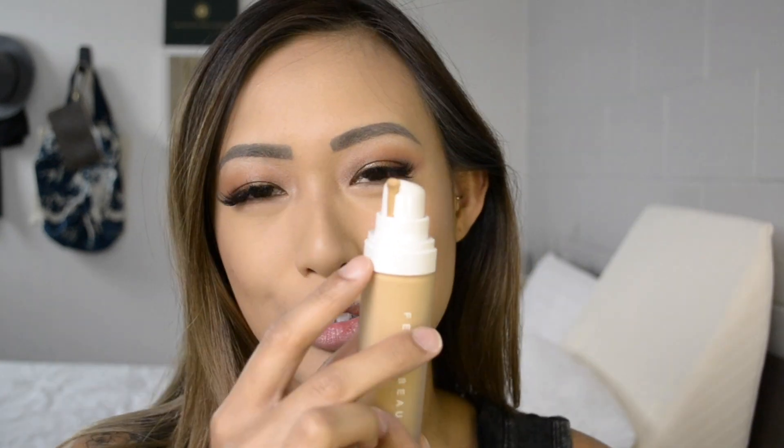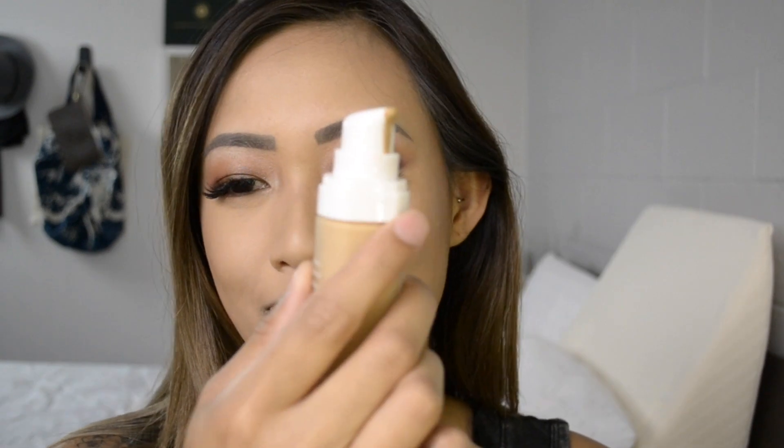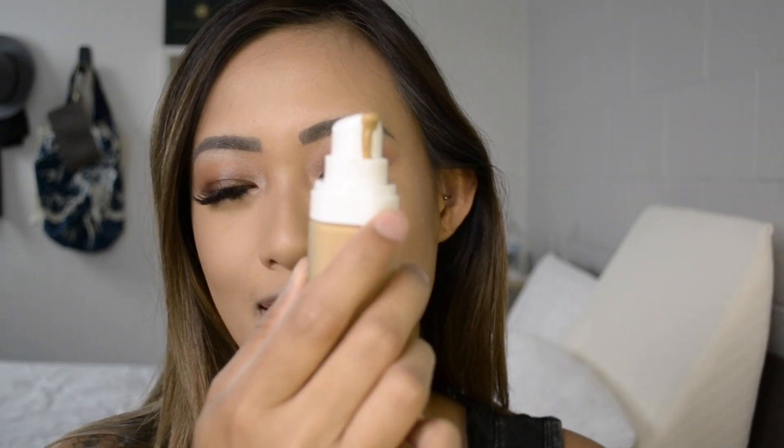I just want to point out — after using this foundation, I've only used a few pumps and look at this little trail on the nozzle. It's going to get dirty pretty fast since it's really liquidy. Just be sure to wipe after every use, otherwise it's just going to be a mess.